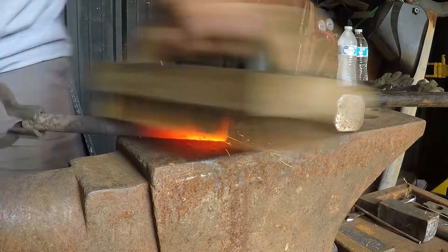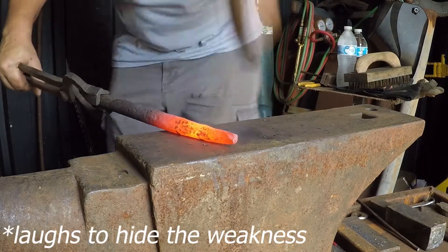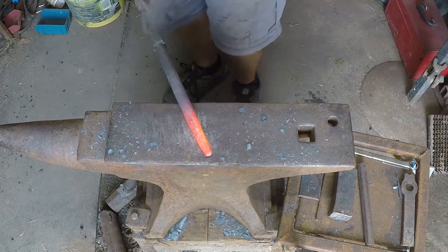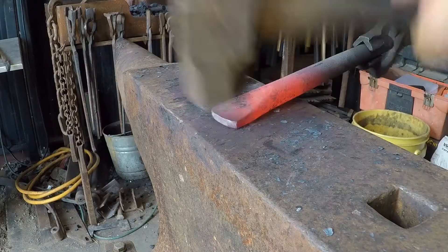So this stuff's pretty crusty — it's already time to go down to size. Square, octagon, round! After I get these guys done, I'm going to move on to some chisels. I could still hot rasp that if I wanted to. I'm not going to.